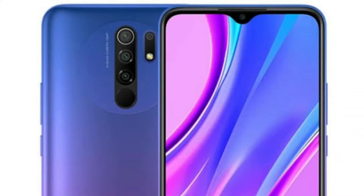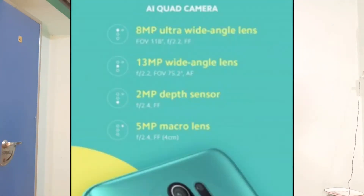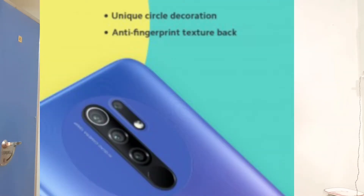On the front side, there is a water-drop notch with a single 8 Megapixel camera. On the back side, there is a 13 Megapixel main camera at f/2.2, a 5 Megapixel ultra-wide sensor at f/2.2, a 5 Megapixel macro sensor at f/2.4, and a depth sensor at f/2.4.